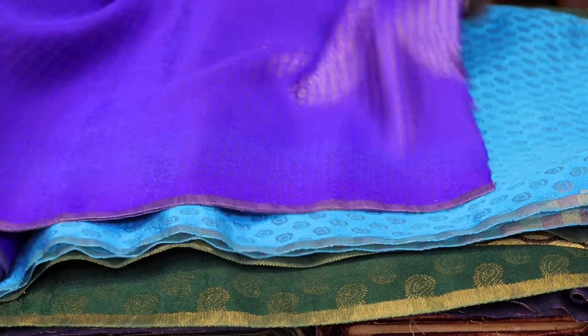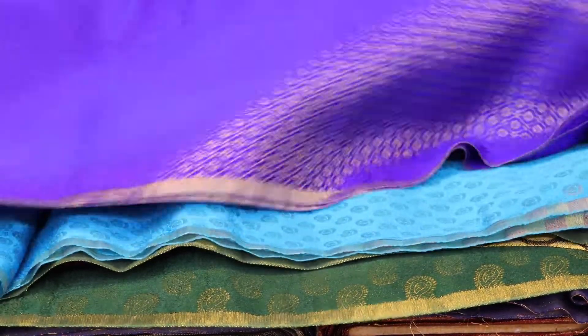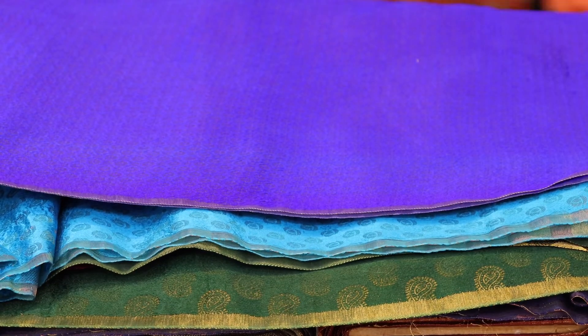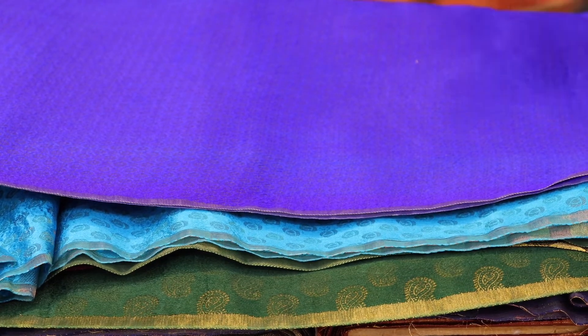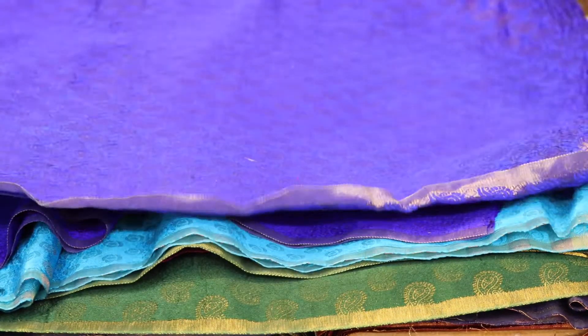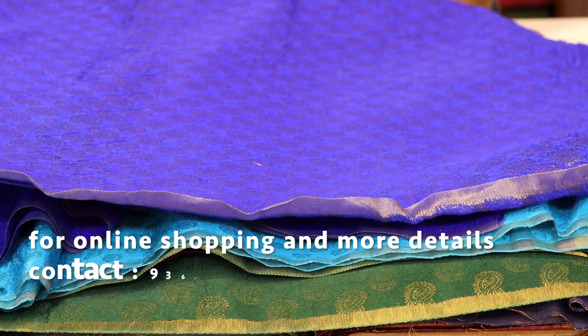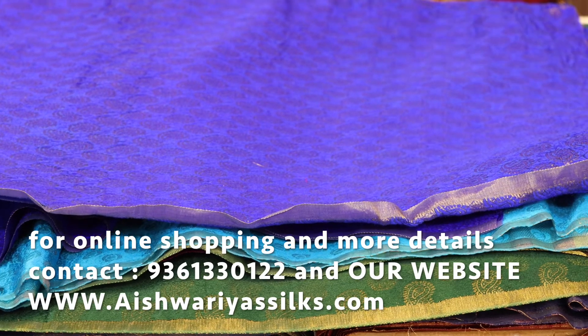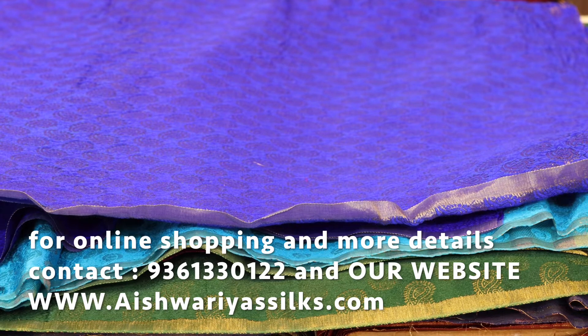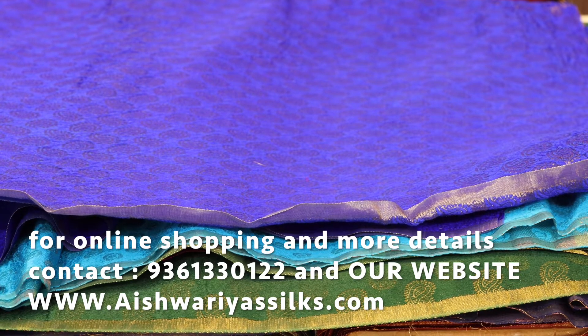This gray color, this is the blue color, this is the lace color, light colors. Here are the designs and varieties. Look at the video for the address, phone number, WhatsApp number and contact us.